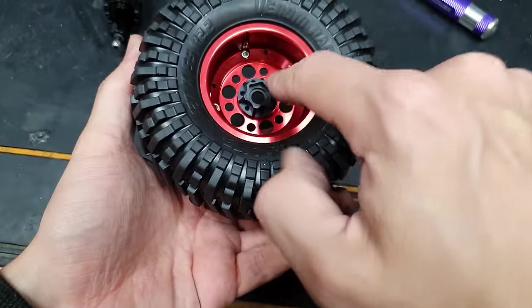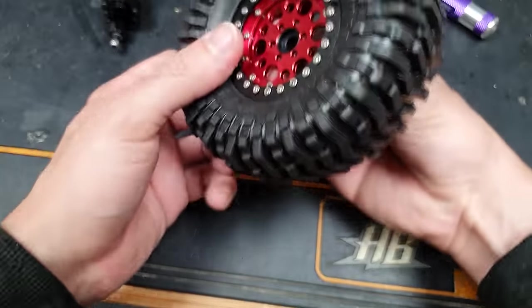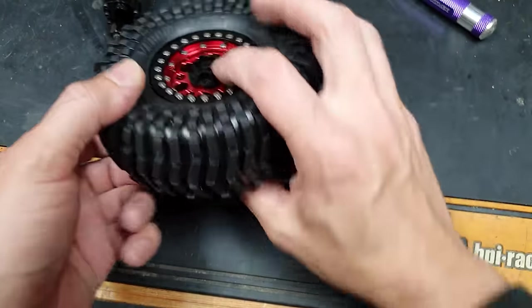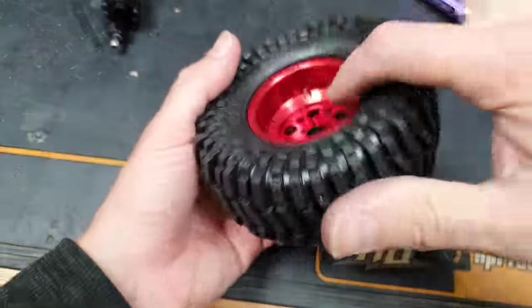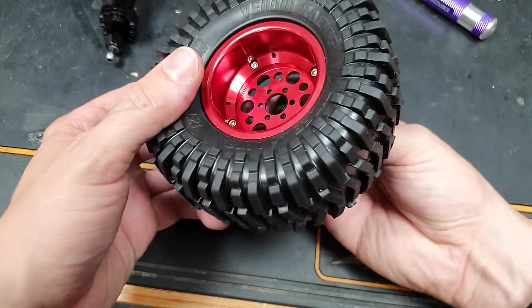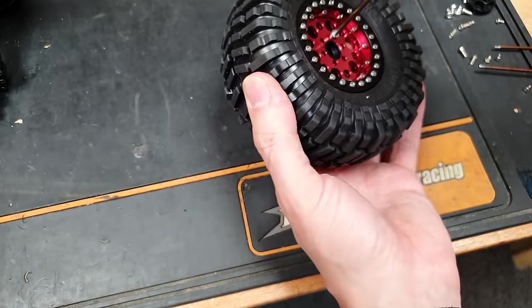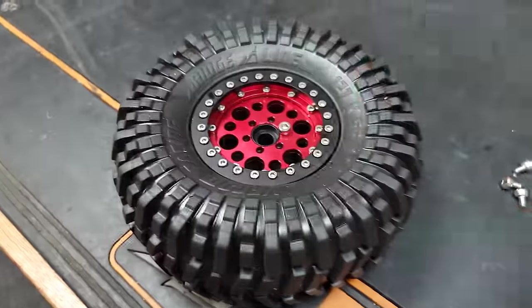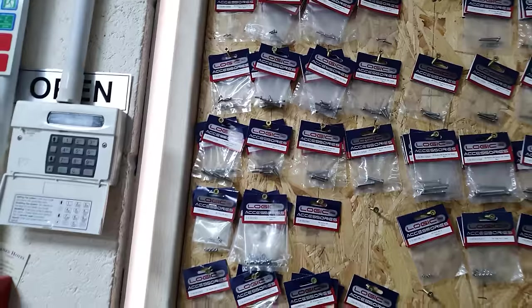Next we've got to fit the inner hub, which goes on the inside so you've got the offset going to the inside. If you wanted to, you could mount this on the outside and run the wheels that way around — you'd get a massive deep dish look — which might be something to try in a future video, but for now we'll stick it the correct way. Unfortunately my kit didn't come with enough screws to put the hubs on, so I had to find some from my own selection.